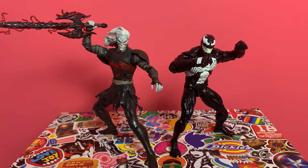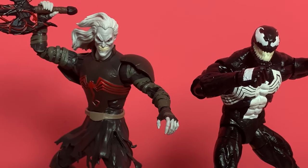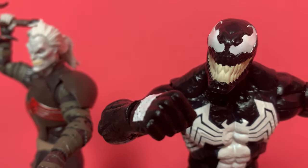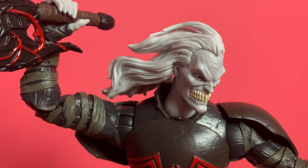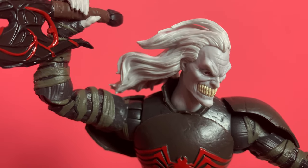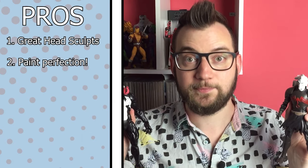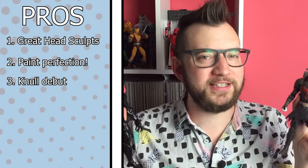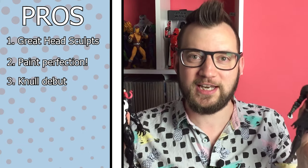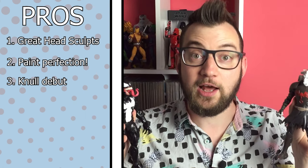In a similar vein, a pro would be the paint jobs. I know people worry about quality control because of the windowless packaging and there have been some mishaps, but both of my figures have been painted really well, especially Venom. That white symbiote symbol has been painted on the black body so expertly — it really is a great paint job, and I think that helps put some of our minds at ease as we transition to windowless packaging. A pro for Null is simply that it is the first time we are getting Null in Marvel Legends form. Whatever the line, a strong debut from a popular character in the modern canon is a real plus. Cool that we actually have Null to add to our collections now.